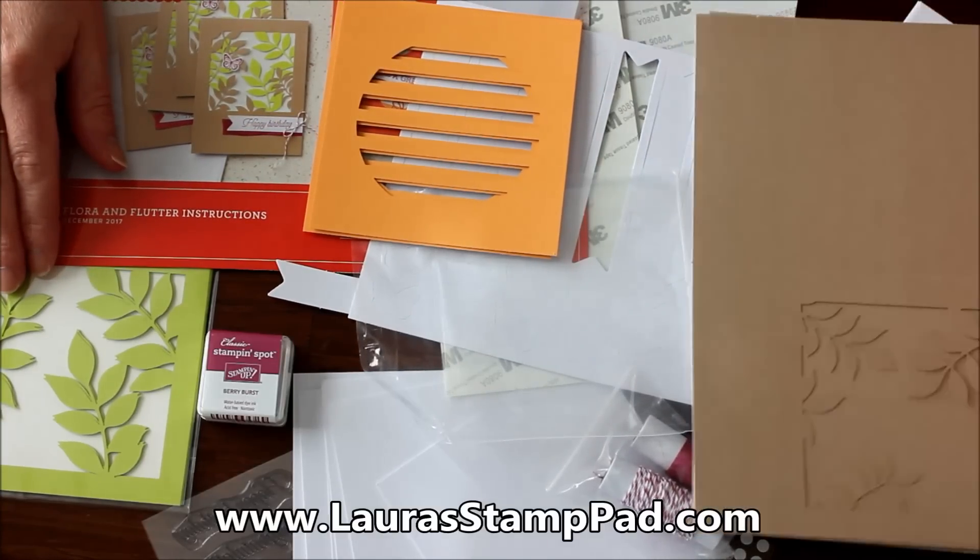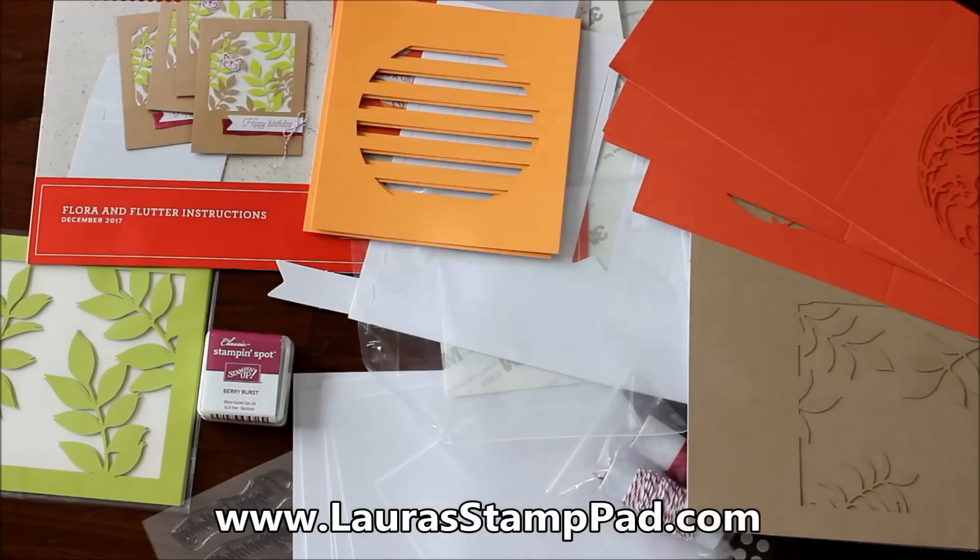Don't forget to subscribe if you're new, and give this video a thumbs up if you liked it. I'll put a link down below so you can sign up for Paper Pumpkin and enjoy the fun with me starting in January — kick off the new year right with some fabulous Paper Pumpkin. Trust me, you won't regret it. Don't forget to give this video a thumbs up, subscribe if you're new, and I'll see you guys all next time. Happy stamping, bye-bye!